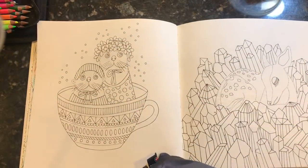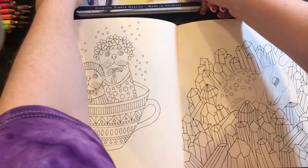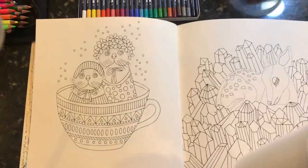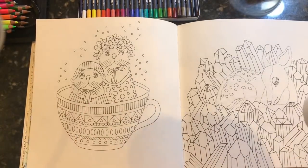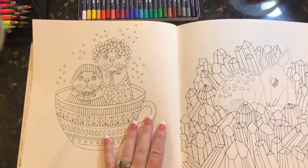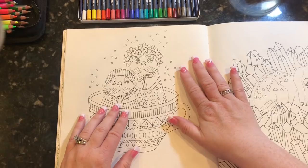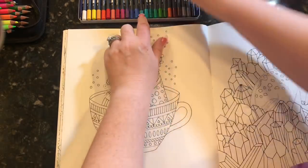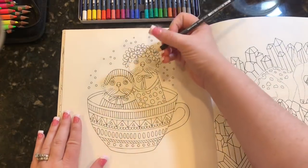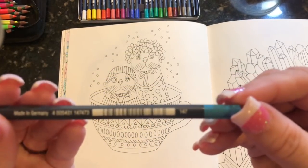I'm going to start off with the Gold Faber pencils so you can see how they work. Also, a quick cheers to Anne Hatfield — I have my deli coffee, she'll know why that's a funny joke. Let's go ahead and start. I want to make the seals blue, so I'm going to go in with — these don't have names, just numbers. This one is number 147.